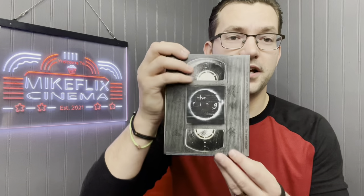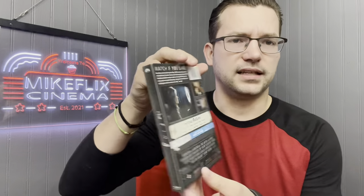Next up, The Ring. I ordered this by mail and it came in not damaged. The slip cover is paper, which I prefer less than plastic, but I do like the look. There's the steelbook itself with Samara coming out of the well. I had planned to watch this around Halloween this year but never found the time — maybe when the next Ring installment comes out I'll watch and review it.